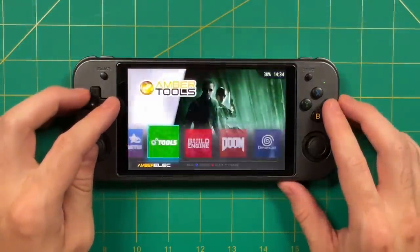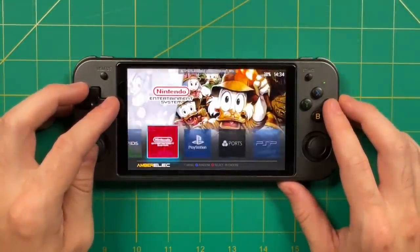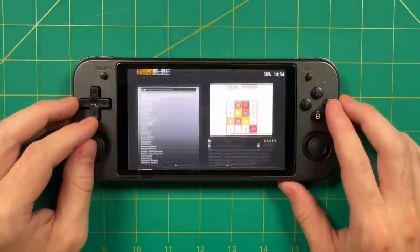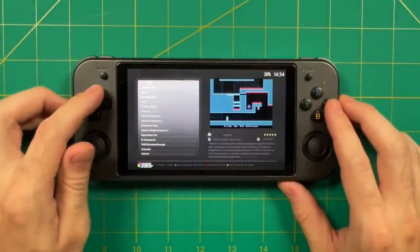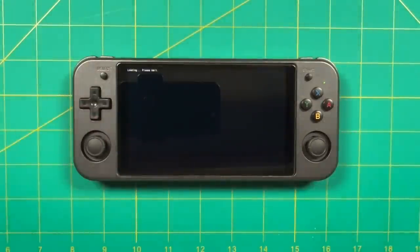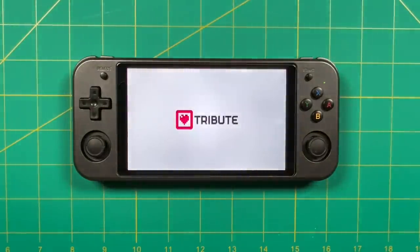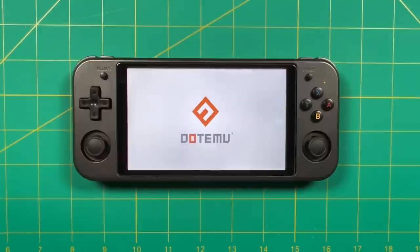Hey everybody, this is Russ from RetroGameCore. In this video, I'm going to show you how to port over Teenage Mutant Ninja Turtles Shredder's Revenge for retro handheld devices. This is going to work for any of the retro handhelds supported by the custom firmwares of ArcOS, Jealous, or AmberElec, meaning you should be able to play this on about a dozen different retro handheld devices. I'll show off a lot of these in the intro section and also have a list of them in the written guide below.